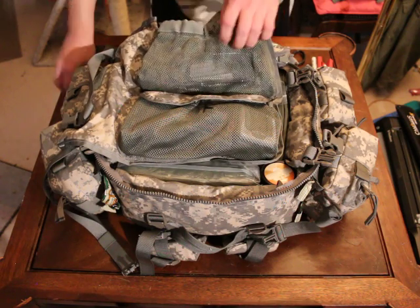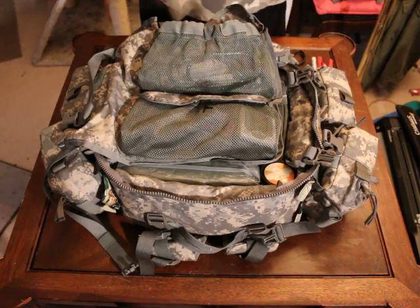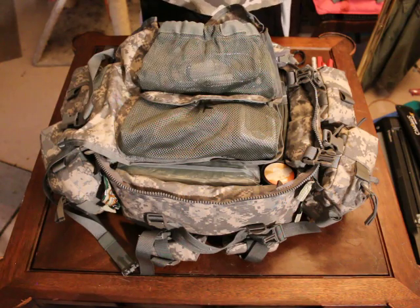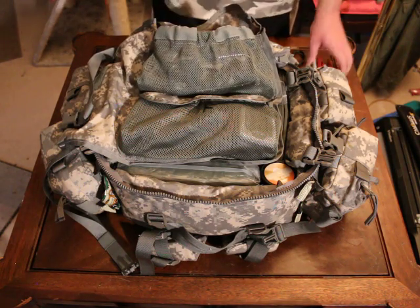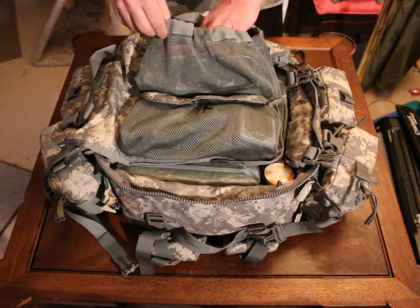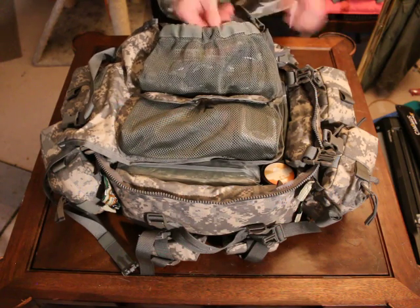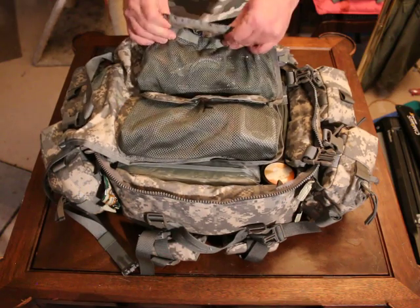Also got a Gerber knife — it's really nice, I've had it for quite a while. That's everything back in that pouch.